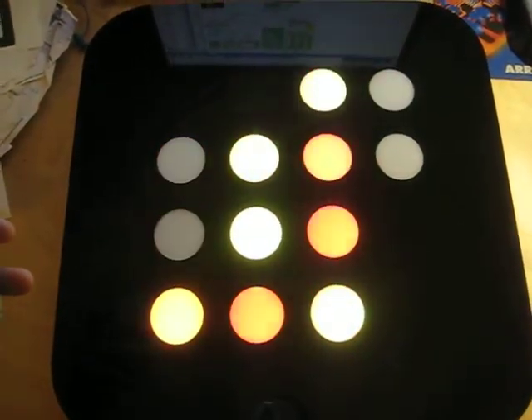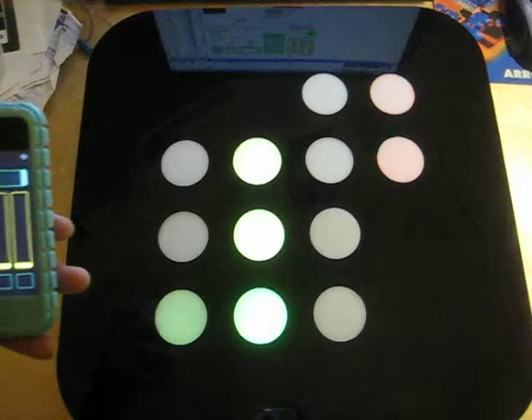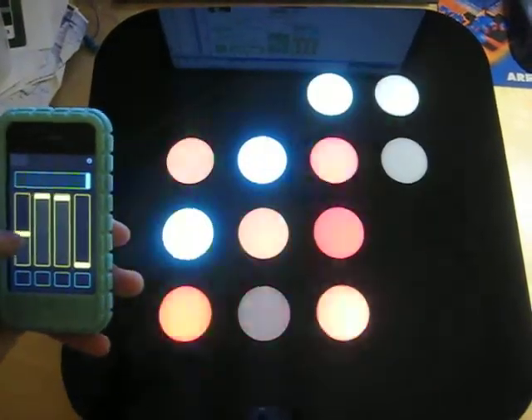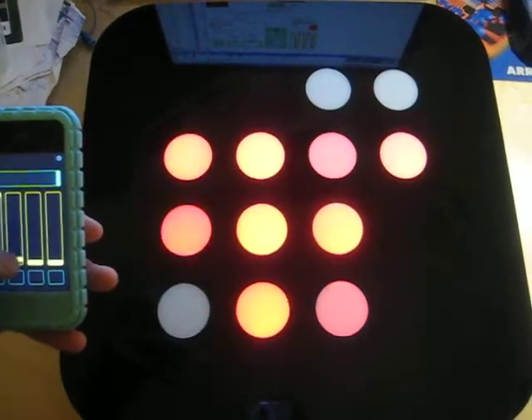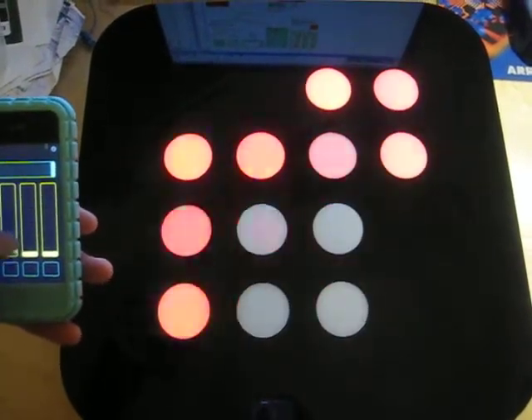These colors are way more vibrant than they appear on my digital camera, but it'll take any video file and scale it down to 4x4 so that you can play it on the sign. And I'm just changing the colors that are being displayed here. There's it running in just red.